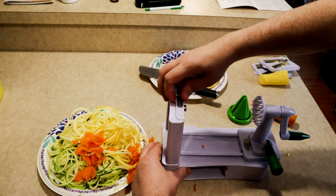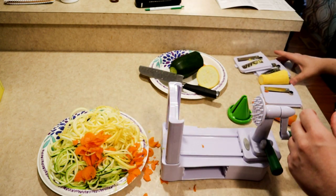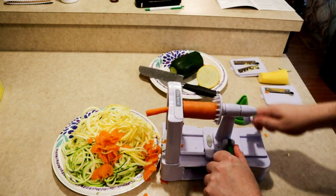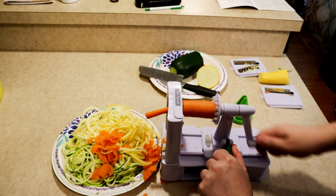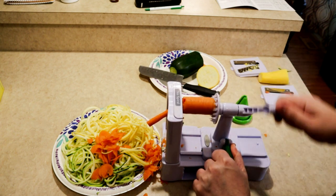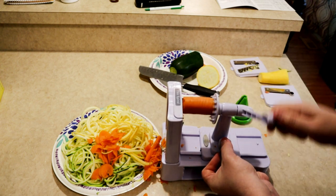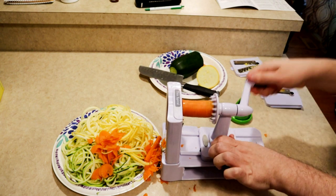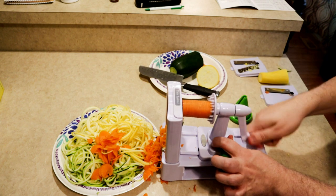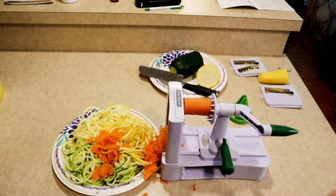Let's switch to thin spiral and see if that works better with a carrot since it's a heavier vegetable. As you can see, carrots are just not really working in this thing — they're a no-go in my opinion unless you had some type of monster carrot. This thing is really pushing back on me. It doesn't seem like this is something it was designed to do — getting more of a torn-up salad topping.